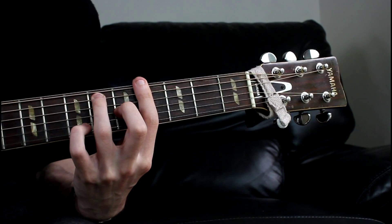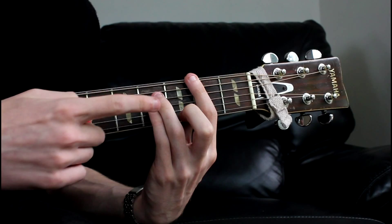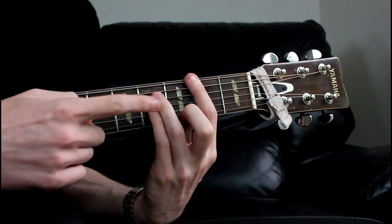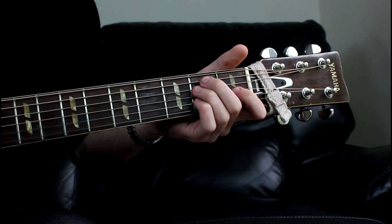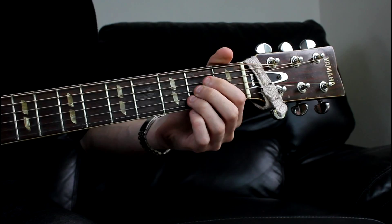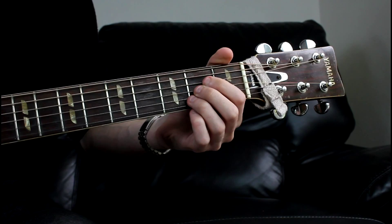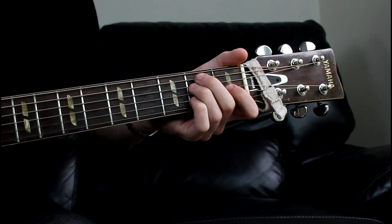Then we come down to an F sharp minor. Our 4 finger is barred across the 2nd fret, our ring finger comes to the 4th fret of the A string, and our little finger comes to the 4th fret of the D string. So all together so far: On the road again, just can't wait to get on the road again, life I love is making music with my friends. Then we go to an A chord, just a standard A major open chord. Then that goes to a B7, and then back into an E. I can't wait to get on the road again. And then that just repeats.